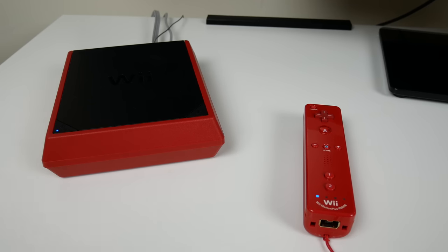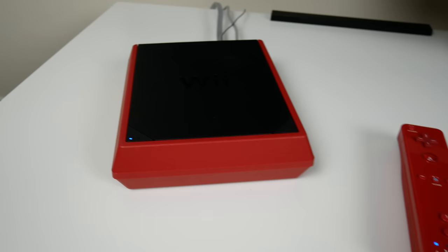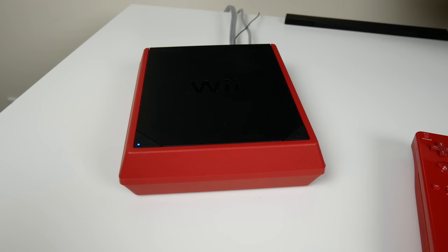What's going on guys? So in this video we're going to be seeing what happens when you put a foreign disc in the Wii Mini. As you can see I've got the console right here. I'll throw a link up on the screen right now if you want to check that video out.